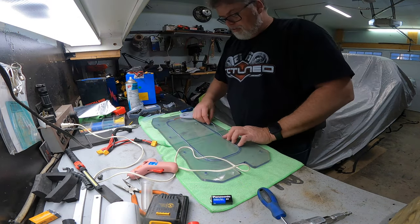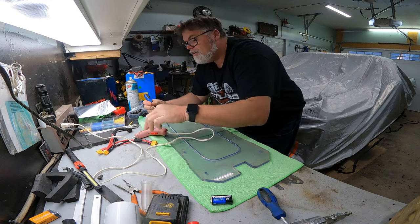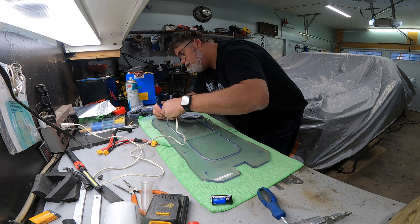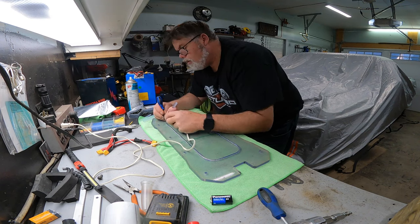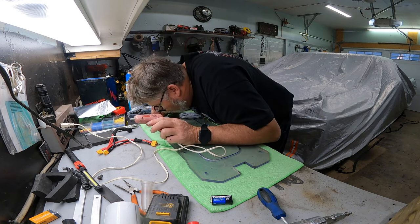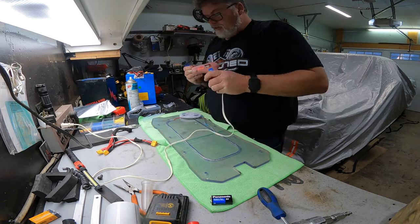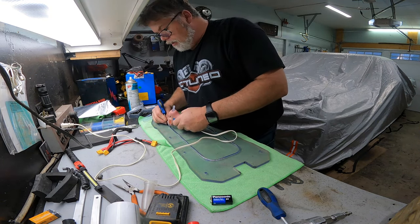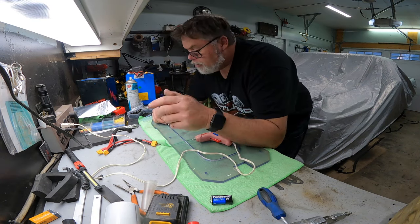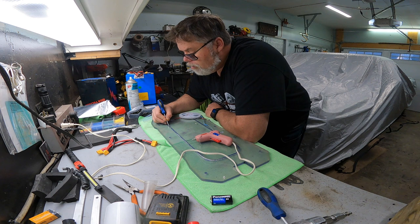We'll run this around, all the way like so. Now what we'll do is take this glue gun and push the LEDs on the outside of the rim. We'll give her a squirt. The LEDs are on the outside of the doodad because when they're on the outside, they'll shine through better — that's what I think anyways. We'll just take our time and stitch it all the way around.